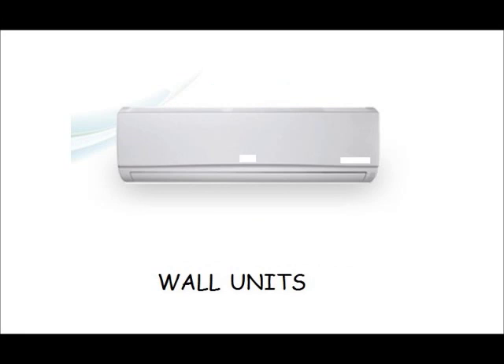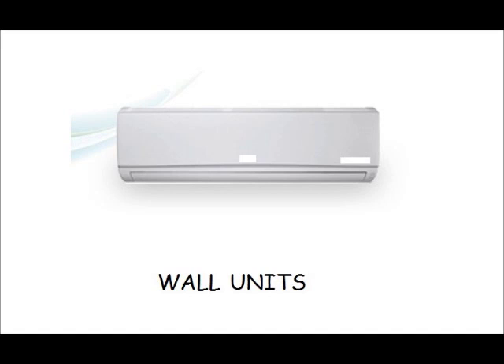For indoor units, we have several choices. The first one shown here is a typical wall unit — it looks kind of like a baseboard unit. It can be mounted either down along the floor or up high near the ceiling or somewhere in between. Some manufacturers also offer a floor unit, which looks a little bit like the wall unit you're familiar with from the past that was a gas unit.